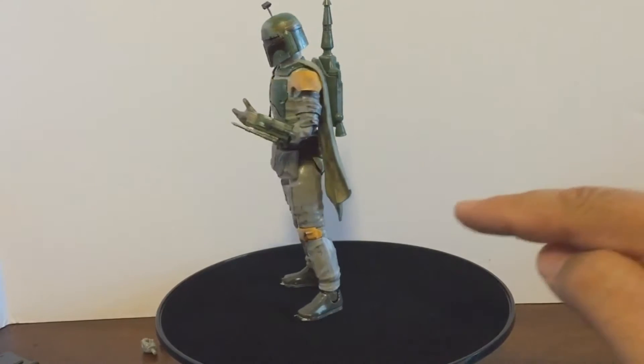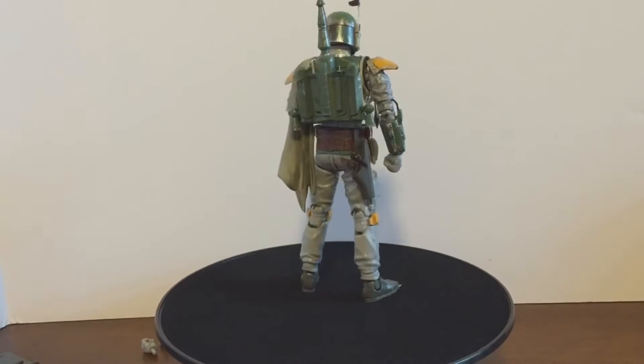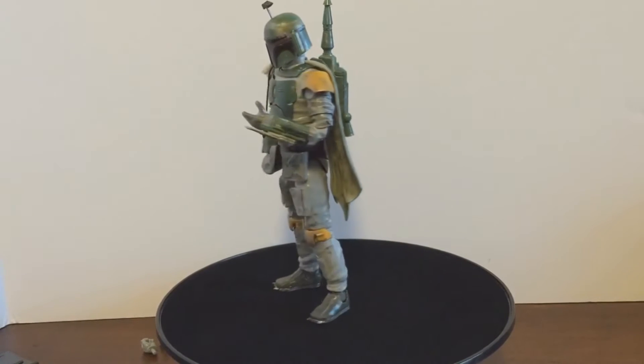As you're seeing here, Boba Fett is missing a few things — the bits on the knee pads. He's got one, but the other one broke off.